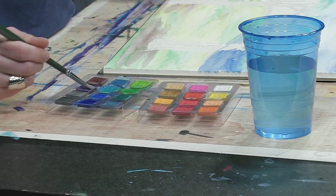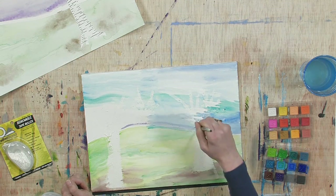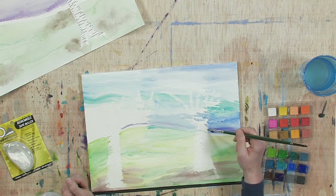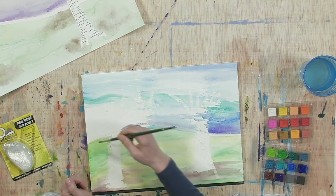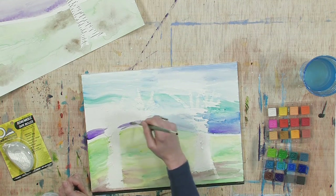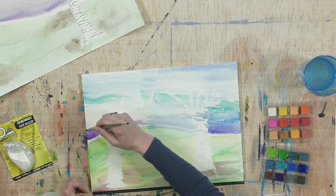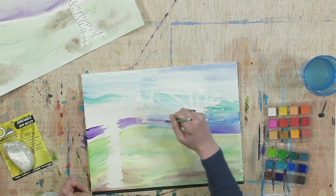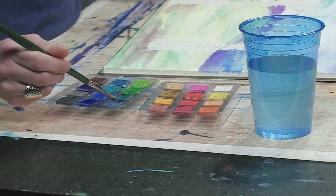I forgot we were going to add some purple at the bottom — no problem, you can go right over, which is one of the cool things about watercolor. I'm speeding up a little bit here, but I know that when you're doing this at home you're going to be really taking your time and putting forth your best effort.